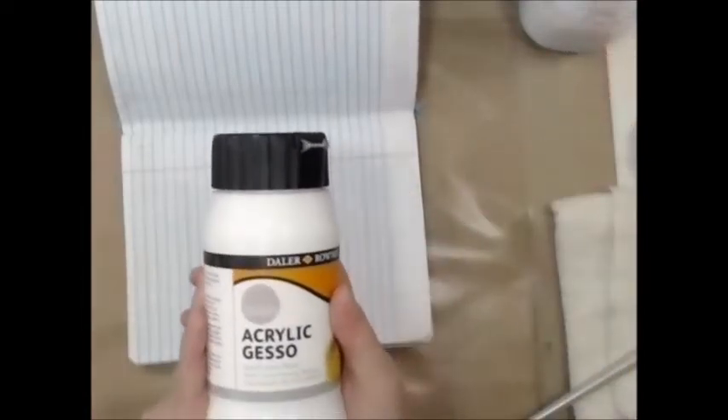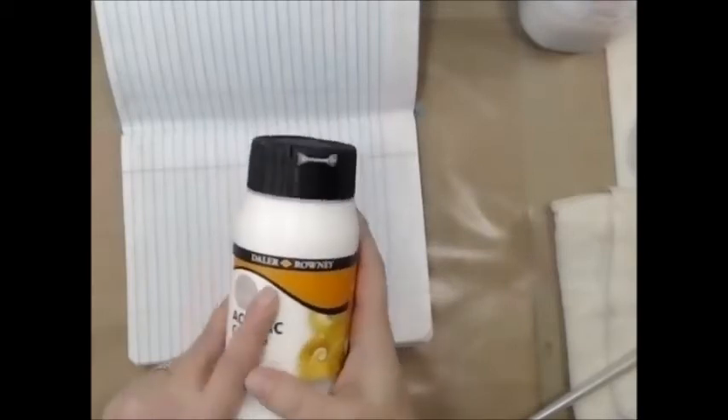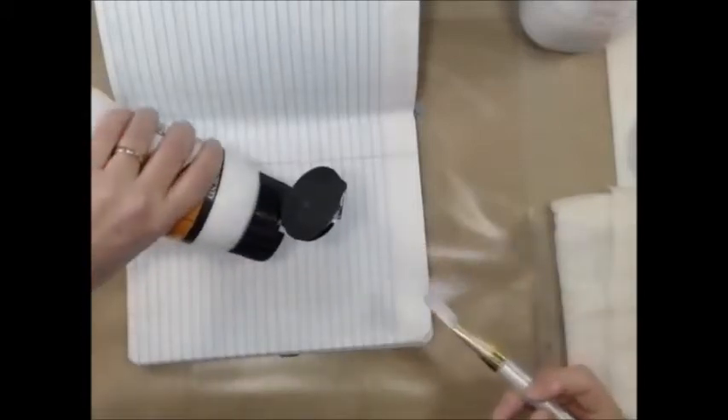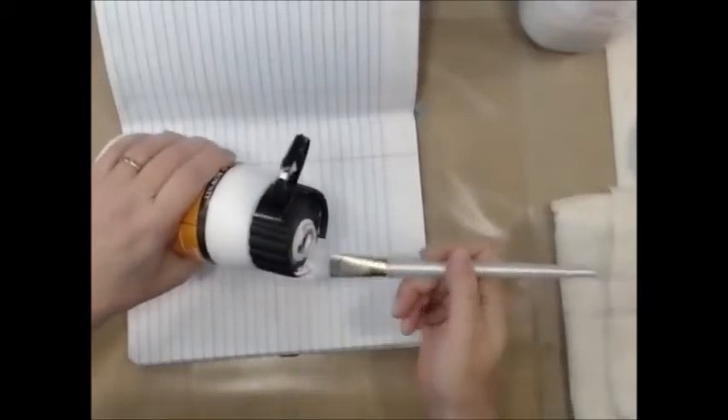We're starting with the book that I'm using and I'm going to be using some Daler Rowney acrylic gesso. You can pick that up at any Walmart — pretty inexpensive. I wasn't sure whether I was going to use gesso or not, but I wasn't sure where I was going with this project when I first started, so I thought I'd best start with a clean canvas. So I just went ahead and threw that down.